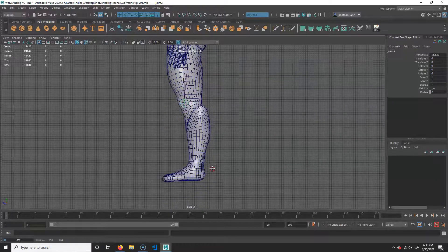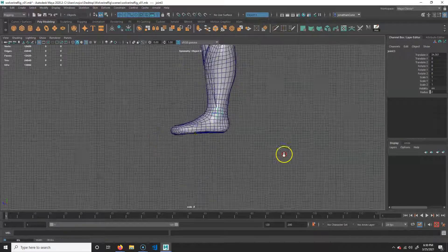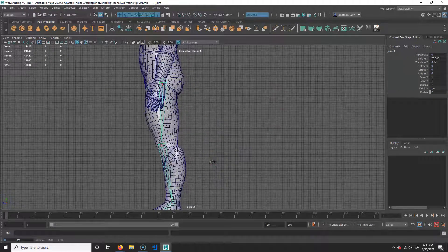Then I need to go to my ankle, which is roughly here. We want to go to the ball of the foot — you have your toes, the ball, and then your heel. I want to go where the ball is, at the bottom, because you pivot from the bottom. And then we're just going to go straight out to where the toes are — right to the tip of the toes, keeping it straight. Then I'll hit Enter.